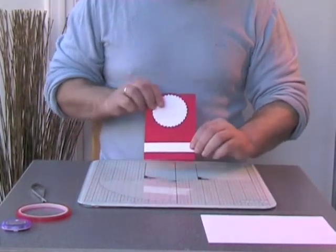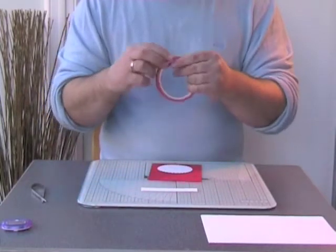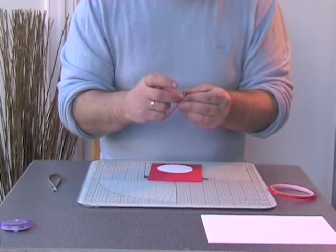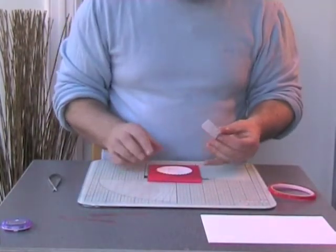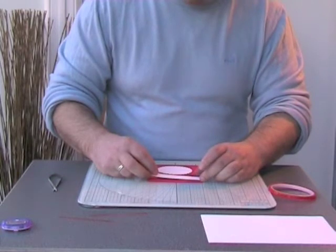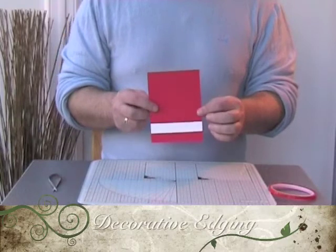We need to place these on the card so we can get an idea of where the strip needs to be stuck. I'm going to turn the linen paper over and put some double-sided tape on it, then peel off the back and balance out my scallop circle into the center so I know where to place my strip absolutely square.